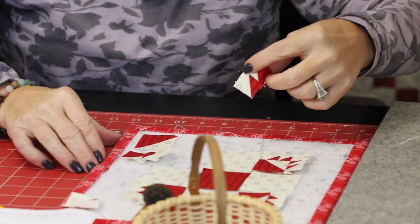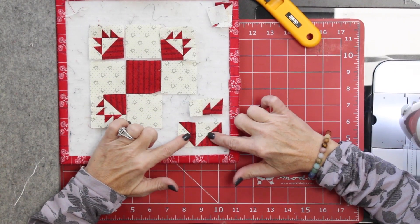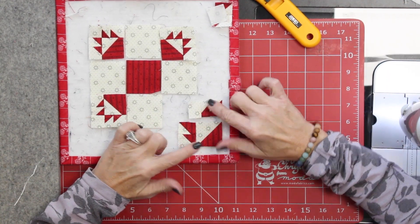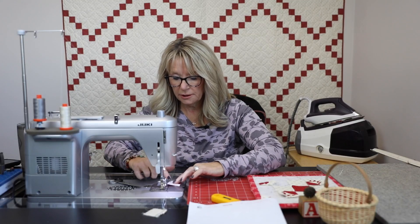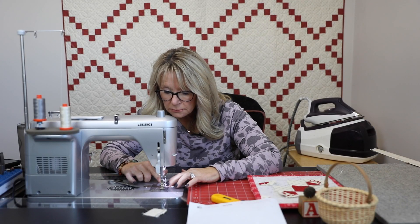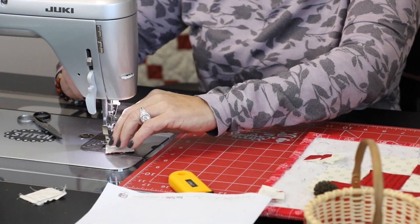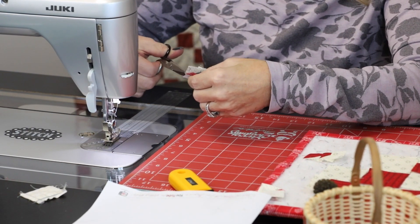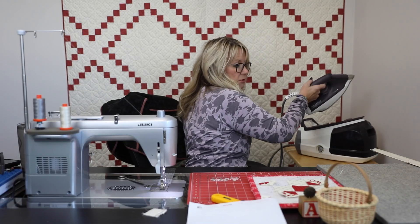Here is my block. I'm going to stitch these two together and then add that one on — right sides together, nice and even. It's like making four little blocks and then you put them together into one block. I'm just going to press this toward the half square triangle.